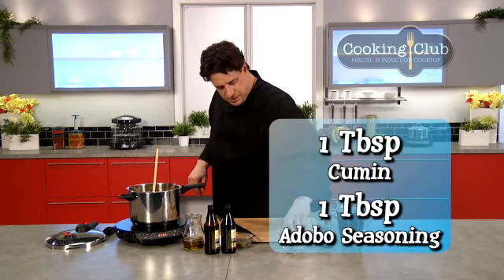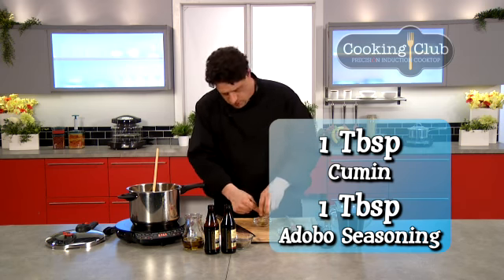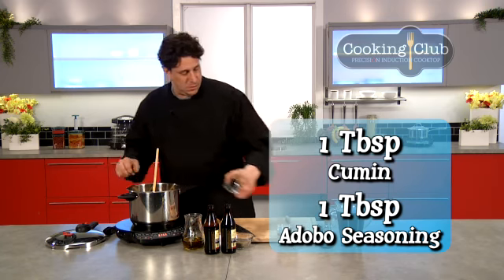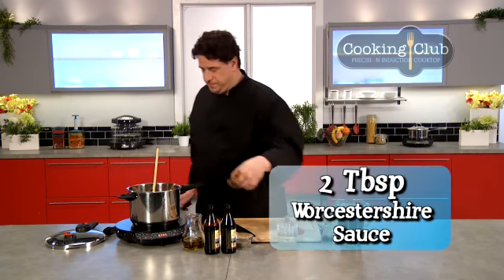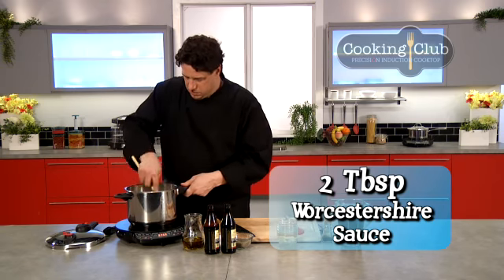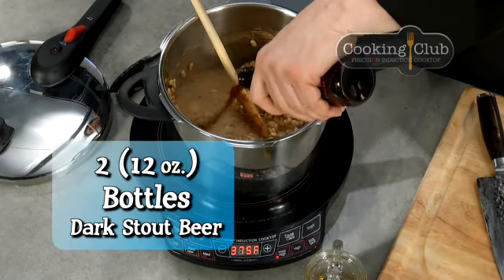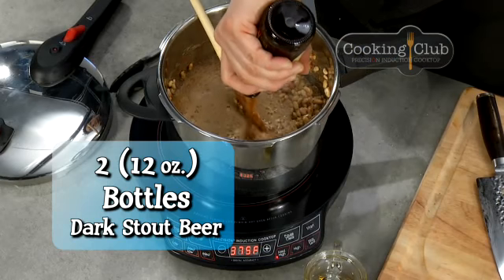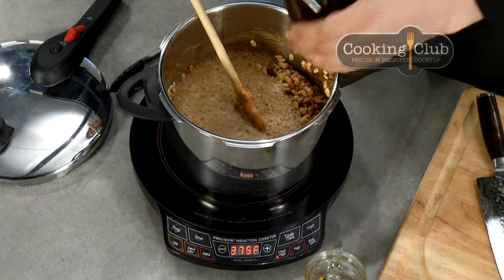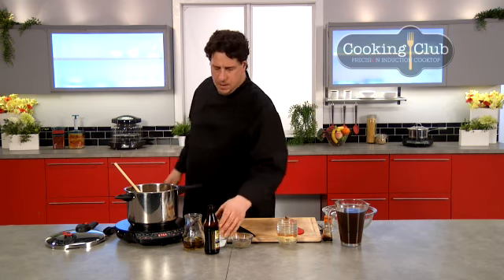We've got our spices in our recipe. I've got Worcestershire and some black beer — a good stout, microbrew American or imported, your call. I use two bottles.